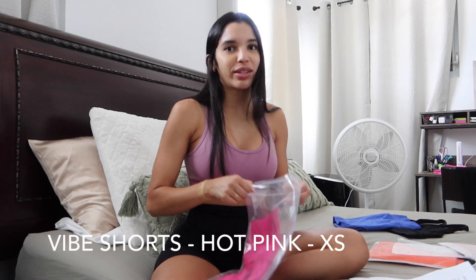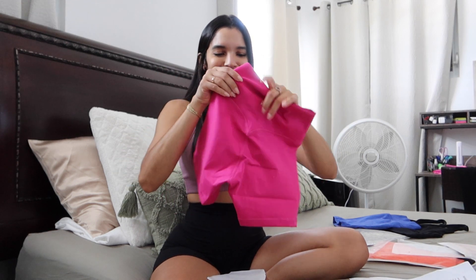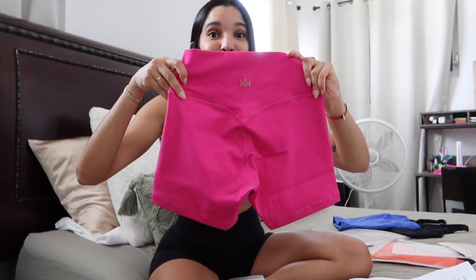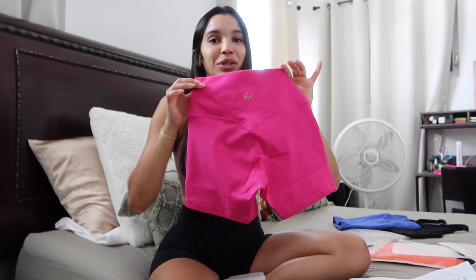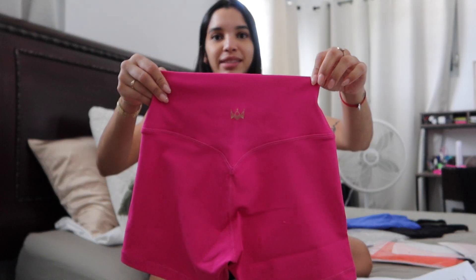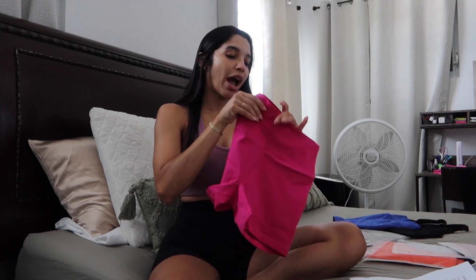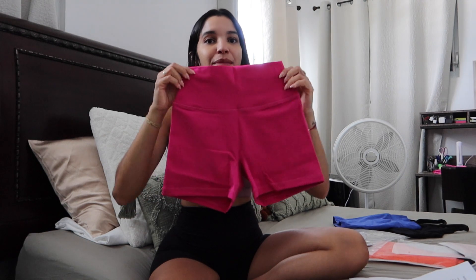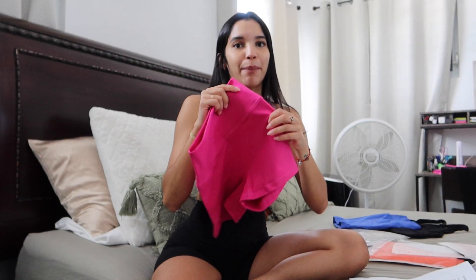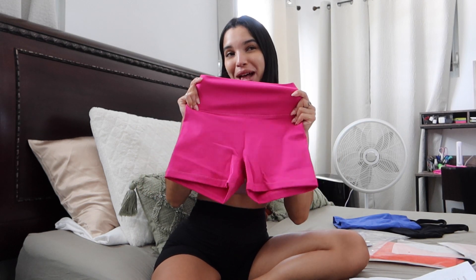The Vibe shorts in hot pink. First impression — they have a little V contour in the back which will obviously make your booty pop. They have a little logo right there, just the Majestifit logo. I like it because the logo is very small and detailed, not something very big. They are high waisted, they have no front seam. Can't wait to try them. It's this hot pink color — very beautiful. I got them in a size extra small as well.